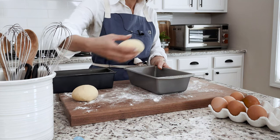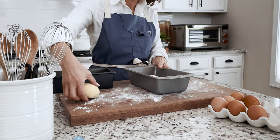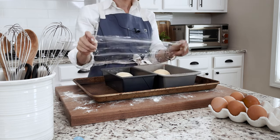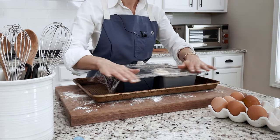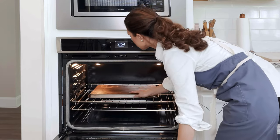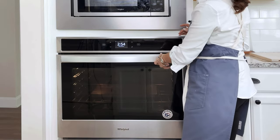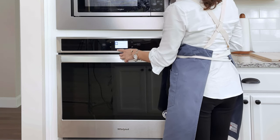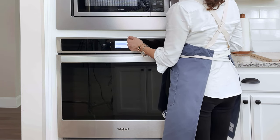Place three brioche balls in each loaf pan. Cover loosely with plastic wrap and let them rise for two hours in a warm part of your kitchen. Thirty minutes before baking, turn a sheet pan upside down and place it on the oven rack in the middle position and preheat the oven to 350 degrees Fahrenheit.